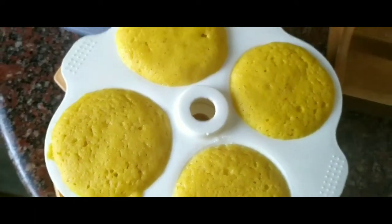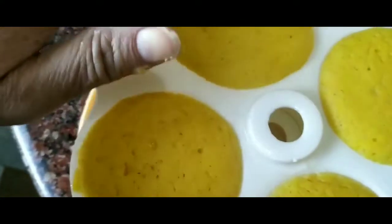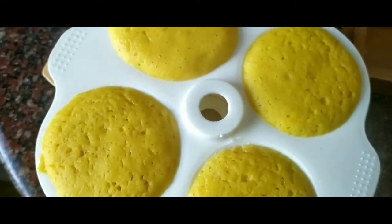The microwave dhokla is almost ready. However, I feel this portion is a bit raw so I'm going to give it another minute in the microwave.